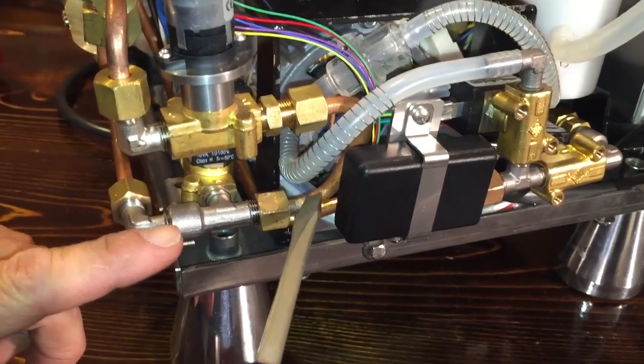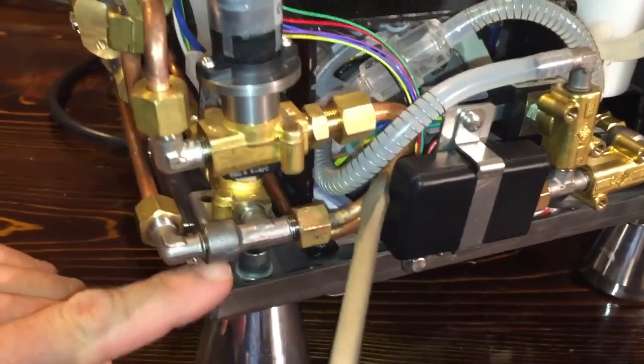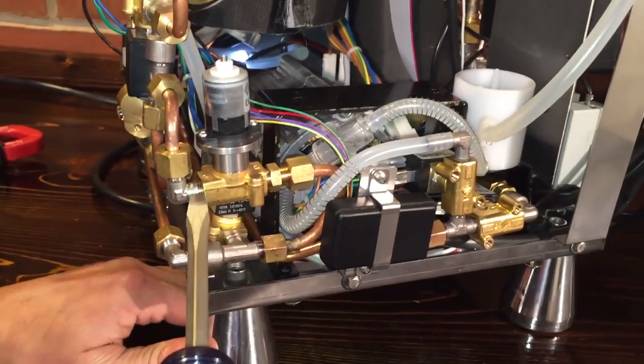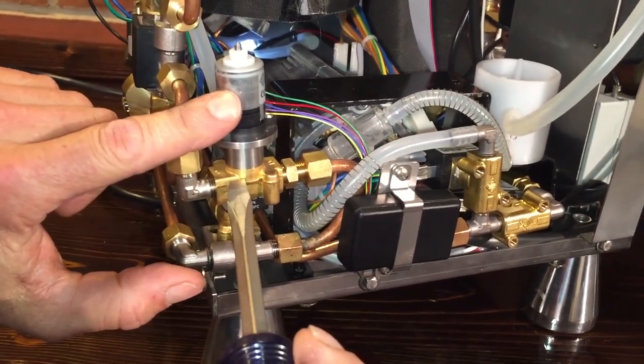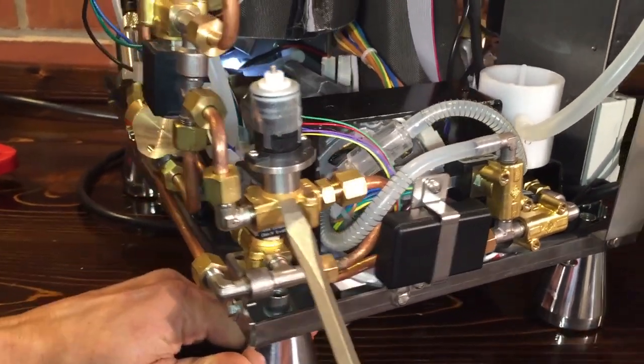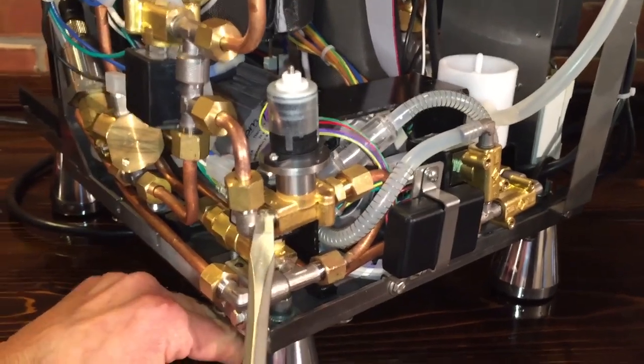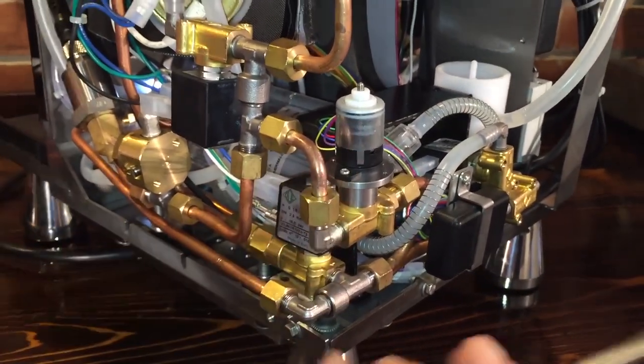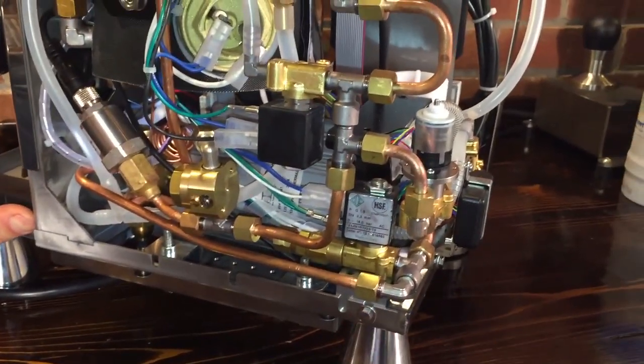The other path of water flow to the brewing section of the machine comes through this copper tube, through this stepper valve. This is what controls your pressure profiling. A little motor in there is kind of like a variable solenoid valve - multiple steps. We'll get into this in a minute; I just want to stay with the water flow here.